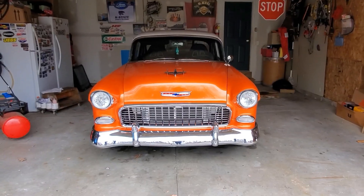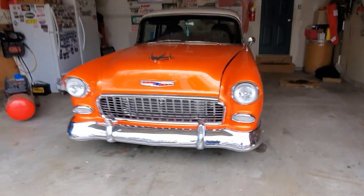I took the Dream Sickle over to Scott's house, ready to get detailed.